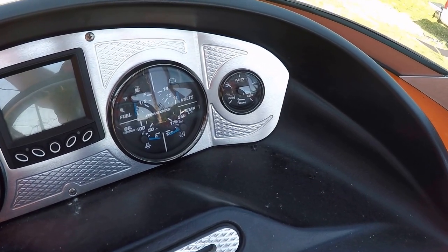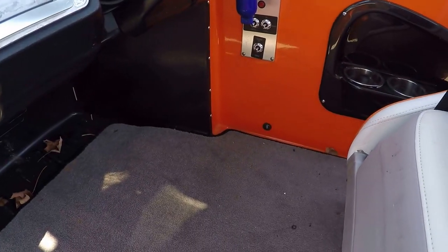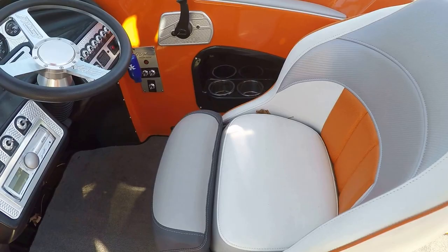That's going to be the trim indicator on that weight tab, and of course your tachometer and your ballast gauge. There are your ballast fill controls. Two cup holders here by the driver's seat, and of course that seat lays down.